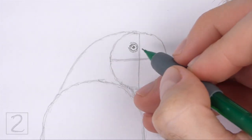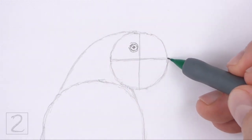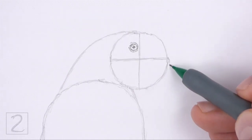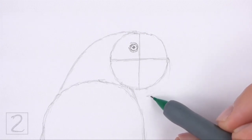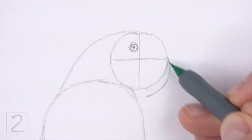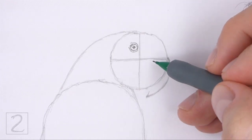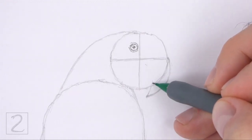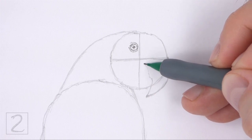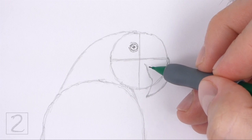Draw these eyelid lines close to the shape of the eye. On the lower right side of the head, lightly sketch a curved line for the first part of the beak. At the top, start the line on the edge of the circle and then draw it farther apart from the circle at the bottom. Now angle the line up and inside the head to create more of the beak. Make this line wavy. The top of this line should be very close to where the construction guides intersect.